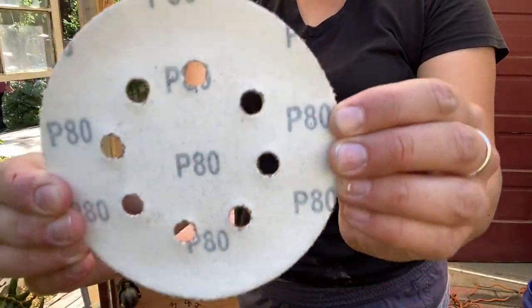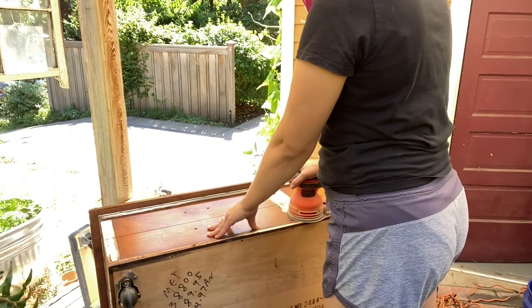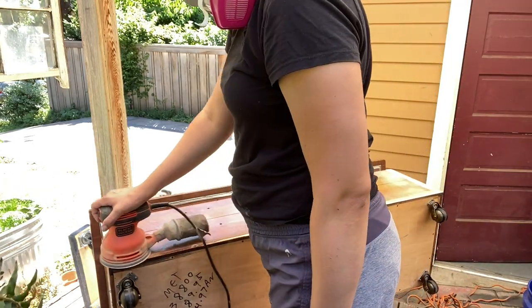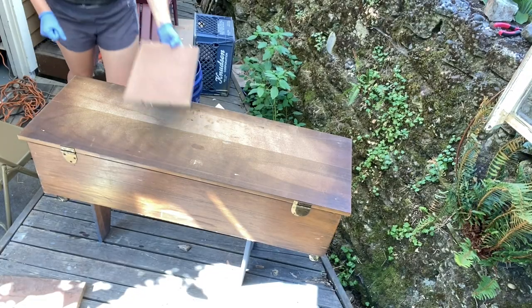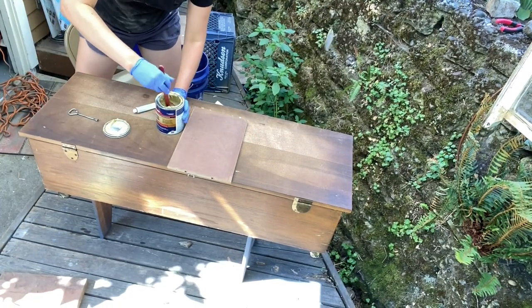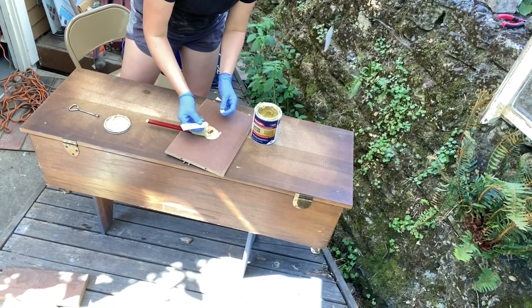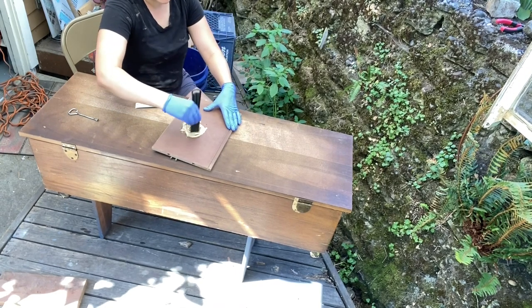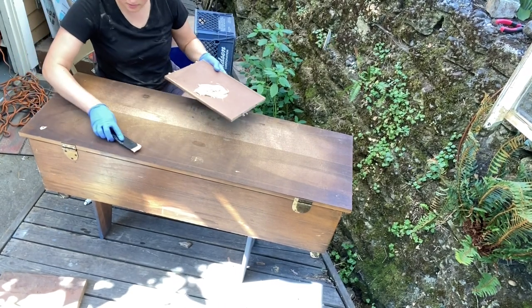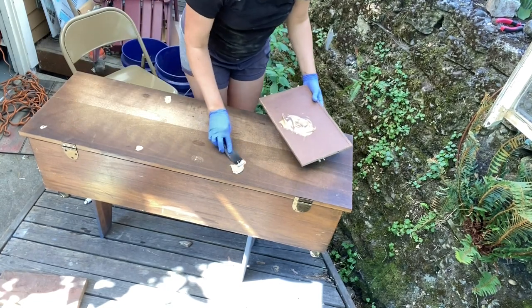Once the piece dried, I sanded it down with 80 grit sandpaper and my orbital sander. Because I removed so much of this piece, there were definitely a lot of holes I needed to fill. So I used Bondo, mixed the two parts together, and spread it out all over the piece in all the holes that needed to be fixed.